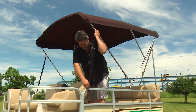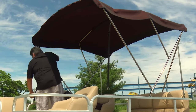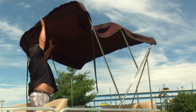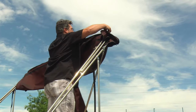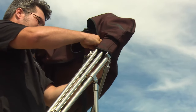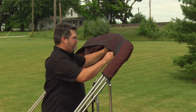A bimini top provides protection from the sun and elements, so it's considered a must-have for a pleasurable and enjoyable boating experience. However, you will find times when the bimini top may not be needed, or you may want to prolong the life of your bimini top by quickly storing it. When that is desired, use a bimini boot to protect the fabric from the sun and keep it from flapping in the wind when it's not in use.